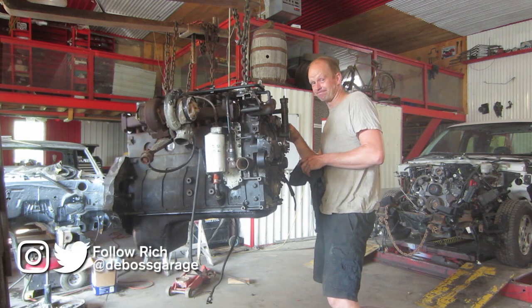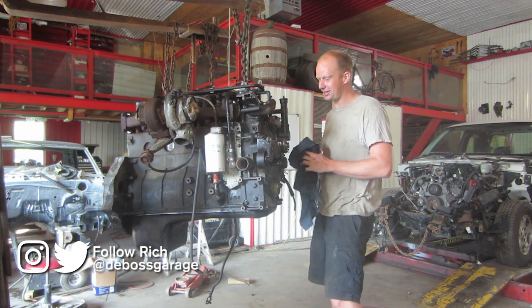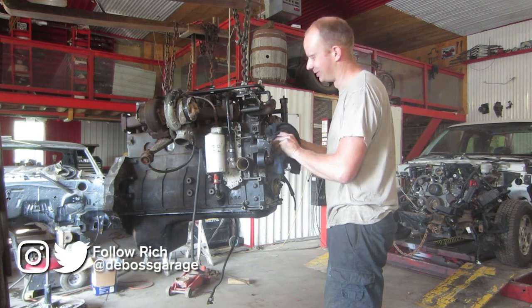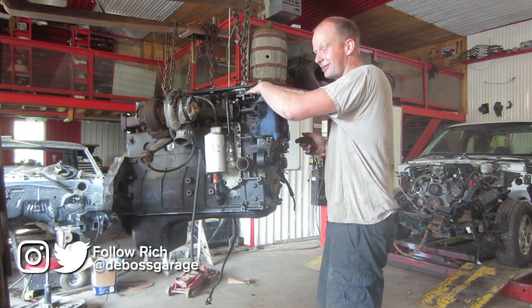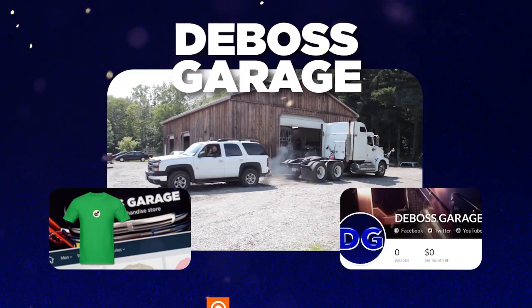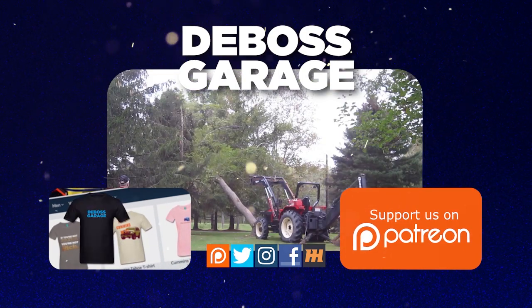Should I date that girl? Probably not. Should I take that job? Should I take a chance on this Power Stroke? Should I subscribe to this channel? Here we go. Hey, thanks for watching — don't forget to like and subscribe because you never know what you're going to see next week on Da Boss Garage.